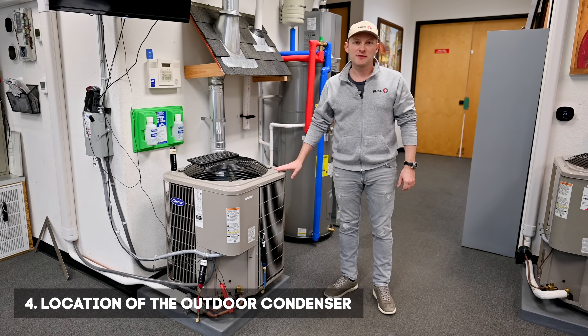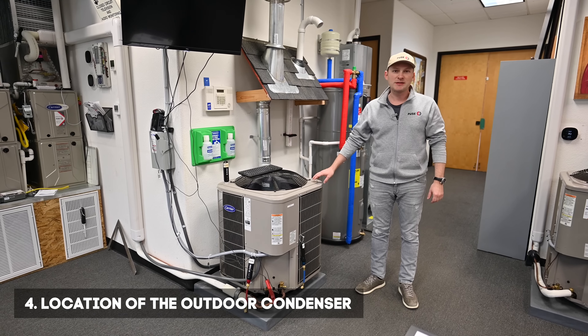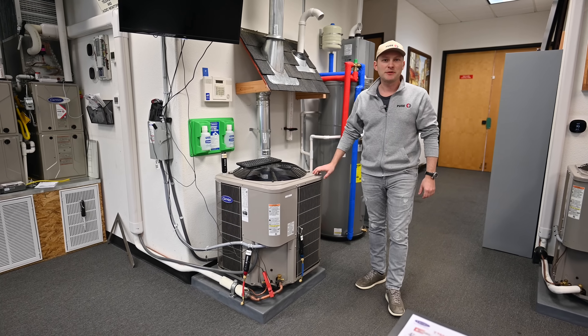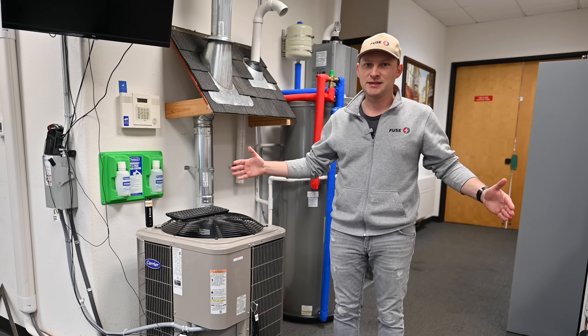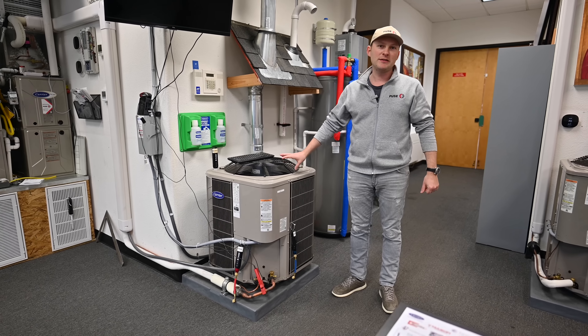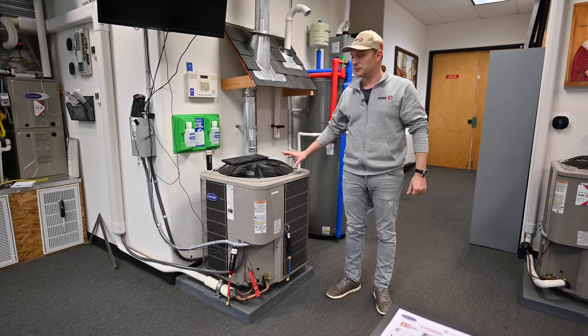Number four is the location of the outdoor condenser. Most of the time — I'd say 70% of the time — we usually install this in the back of the house. Sometimes it's on a side if you have enough space, and rarely in the front. So the location is important.